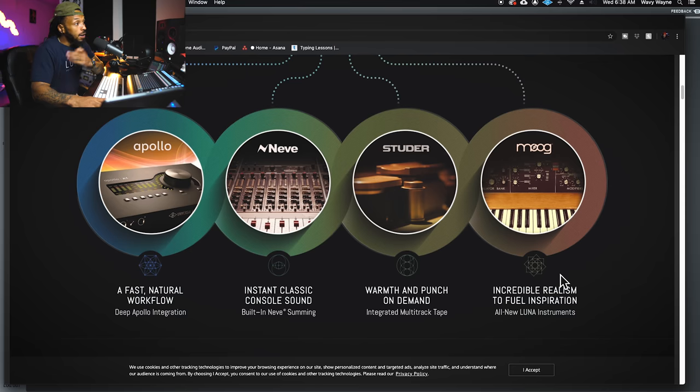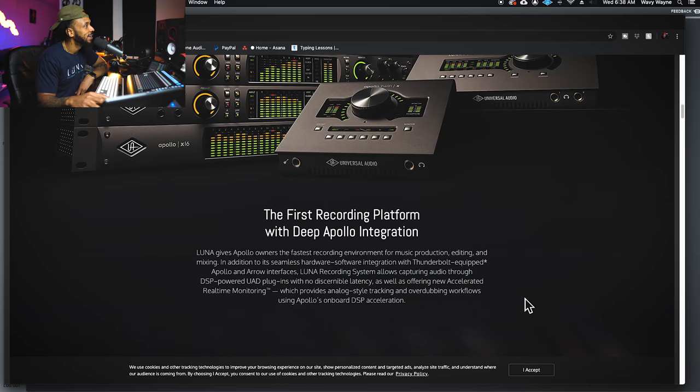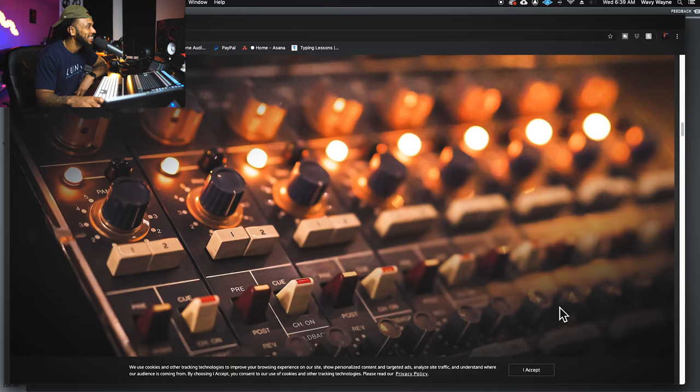There is a free tape emulation already built in — I think the free one is called Oxide. For producers out there, Luna also brings some of the highest quality emulations of virtual instruments, including the Moog — the most realistic emulation of a Mini Moog there is. Luna is the first recording platform with deep Apollo integration, letting you use all your DSP plugins with no discernible latency, as well as offering Accelerated Real-Time Monitoring for analog-style tracking and overdubbing workflows.